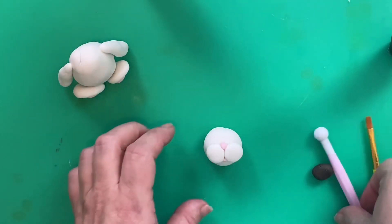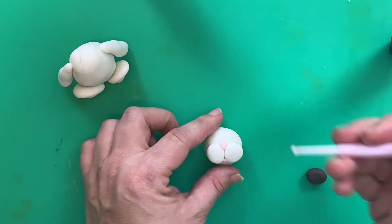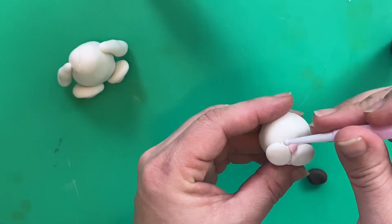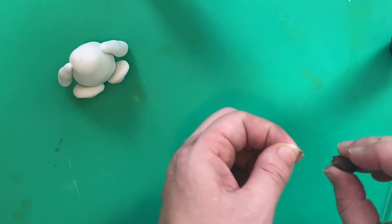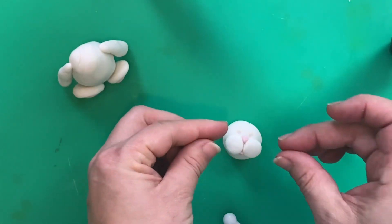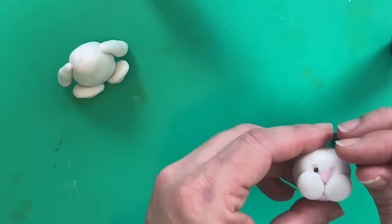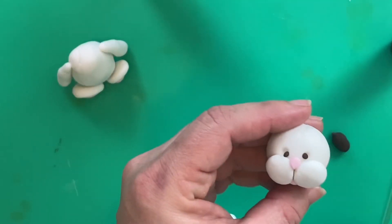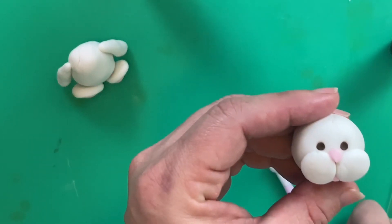To make his eyes, take your ball tool or the end of your paintbrush and just push two little holes up either side of his nose. Add a small amount of brown sugar paste into those holes that we've just made, and then just pop them in with your ball tool or your paintbrush.